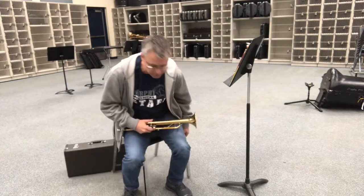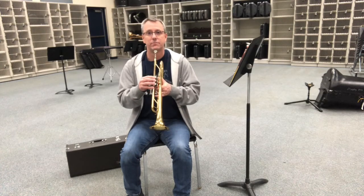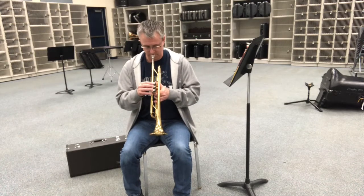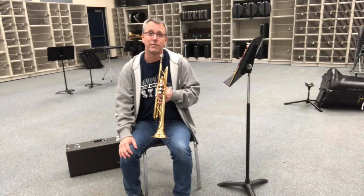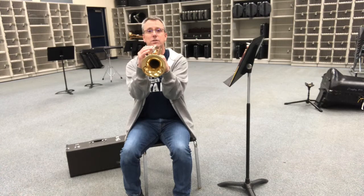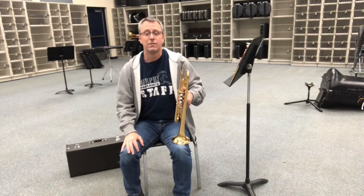I'm going to show you a couple of problems that directors will often see with beginners. One problem is they'll hold their trumpet pointing down way too much. The reason this is a problem is because you'll have to bend your head down to play, and the audience can't hear you well because your sound's going straight to the ground. We do have to hold our trumpet up higher. Another fault is bringing the elbows down to help support the trumpet — this isn't a good idea because when you bring your elbows in, it collapses your ribcage, which contains your lungs. We want the lungs expanded for maximum airflow.